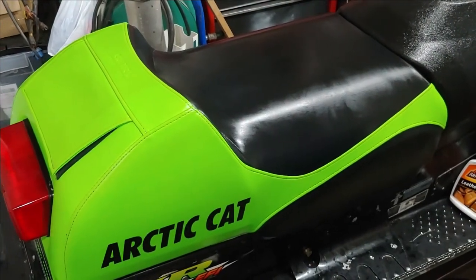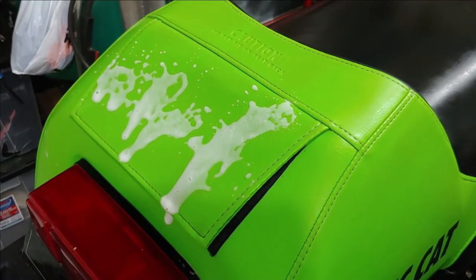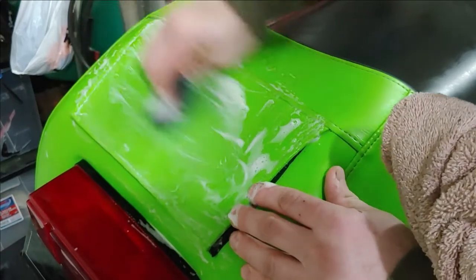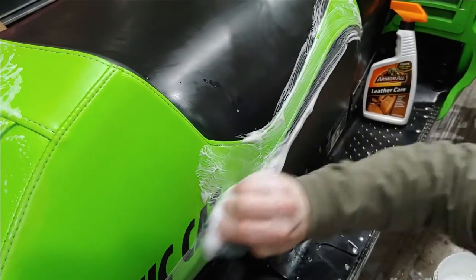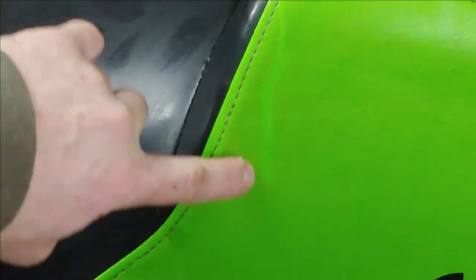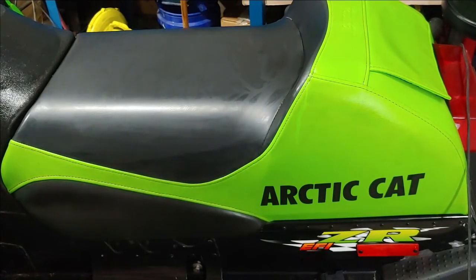You may have to go over some spots and touch them up. Now on the other side of the seat, you can see where some of that soap has dripped down and the Super Clean degreaser itself has left its mark — I think that's a pretty good testament to how well this stuff cleans. We're going to tackle the rest of this, get it clean, and then apply some conditioner to the rest of the seat.